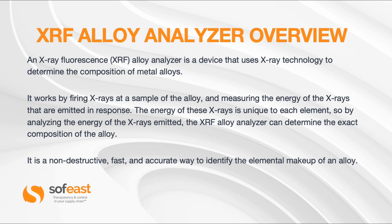The XRF Alloy Analyzer is a device that uses X-ray technology to determine the composition of metal alloys. It works by firing X-rays at a sample of the alloy and measuring the energy of the X-rays that are emitted in response. The energy of these X-rays is unique to each element, so by analyzing them the XRF Alloy Analyzer can determine the exact composition of the alloy. It is a non-destructive, fast, and accurate way to identify the elemental makeup of any alloy.